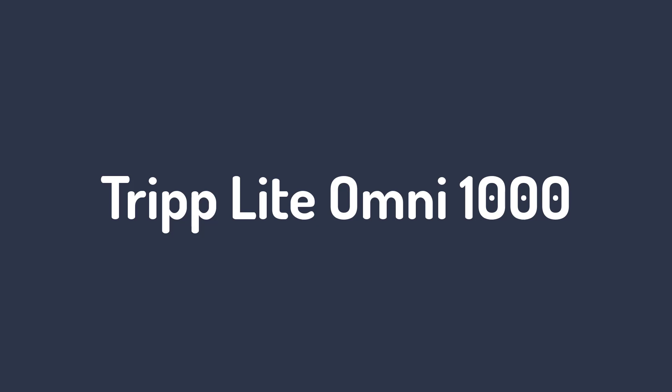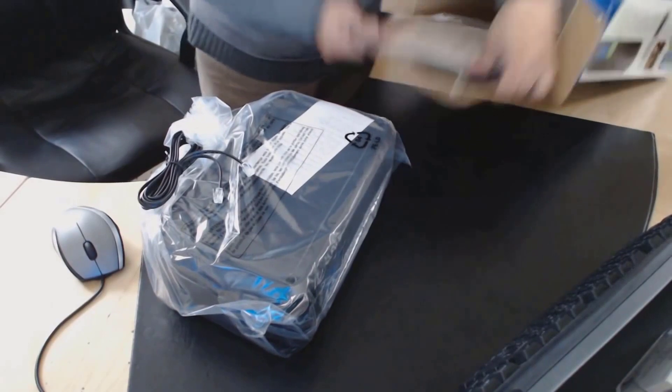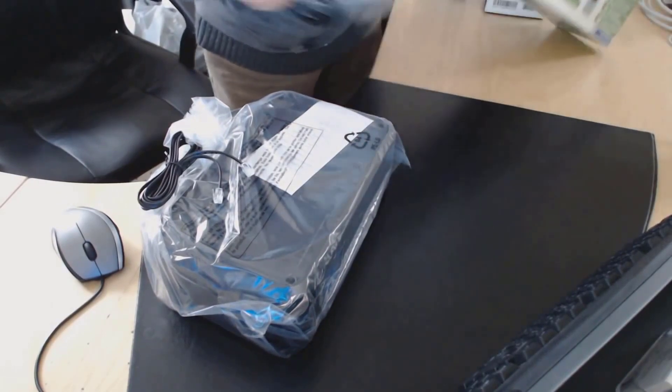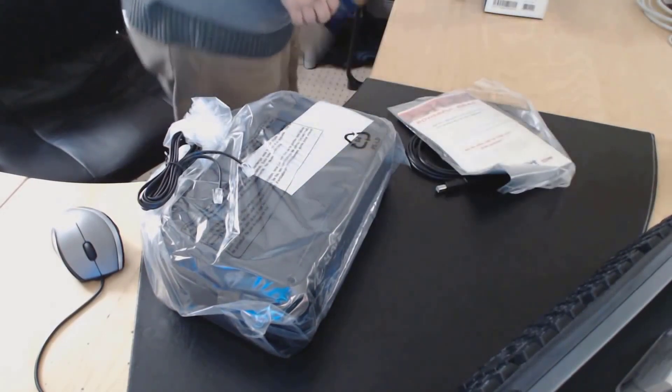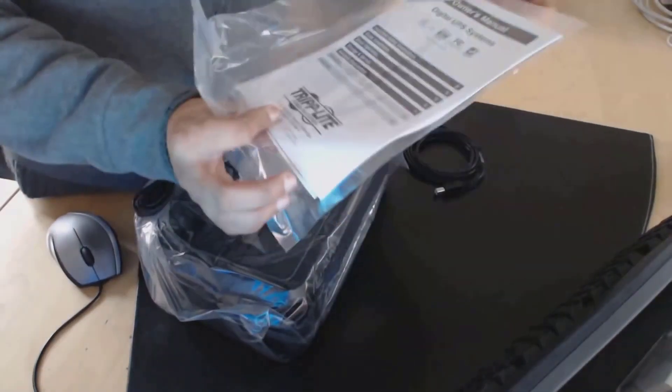Number 2, Triplight OMNI 1000HG. In addition to serving as a means of isolating electrical circuits, the Triplight OMNI 1000HG also serves as a battery backup. If your power temporarily goes out, it can sustain your equipment for up to 24 minutes under half load.